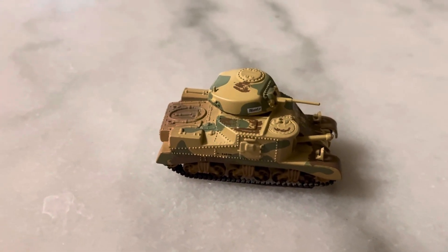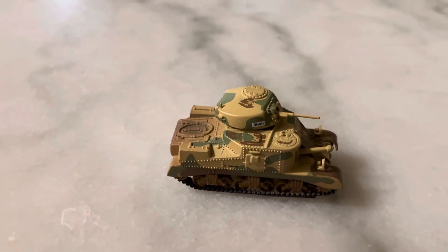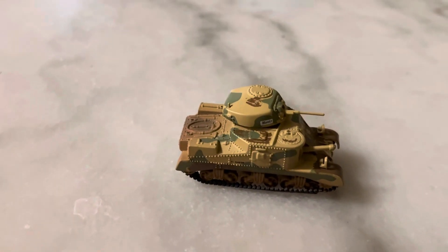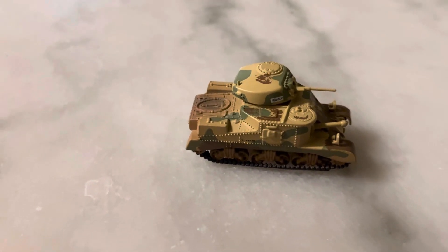This was part of the Greatest Generation line they released. This is still sold in stores, probably under the M3 Lee casting, which is slightly different and has a slightly smaller turret. These are still produced — they're in the Hobby Lobby diecast section where you can find Johnny Lightnings and stuff, but it might just be under a different color.